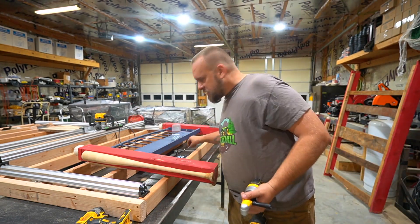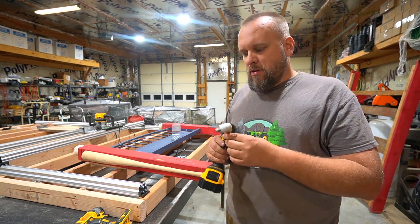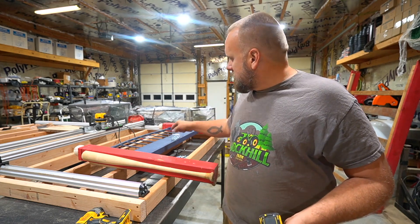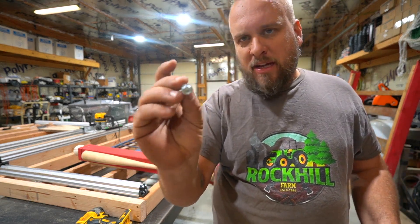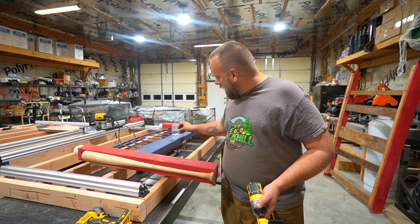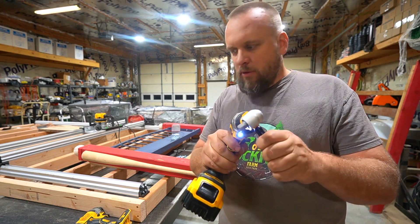I've been using this set of nut drivers here. I'm fixing this bed for my grandson for Christmas. I didn't just buy these on a whim — I was thinking while I was at the store that the type of screw I want to use, which has a hex head and is a little bit long, was going to be hard to run in this tight space. I'll show you in just a minute. Here's the second right-angle tool with the little handle.